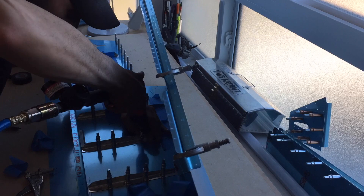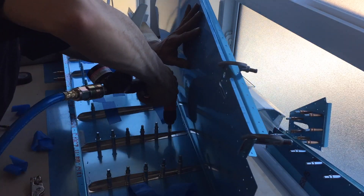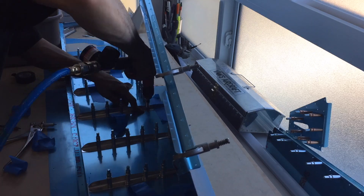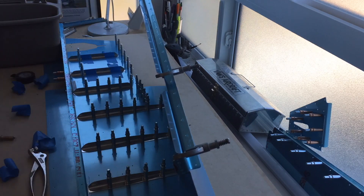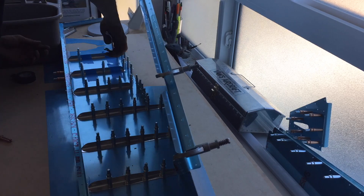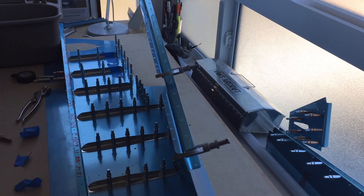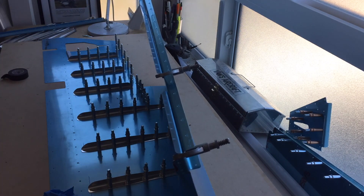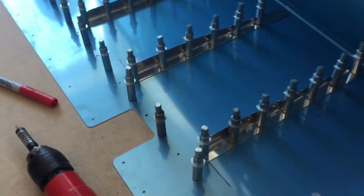I'm just making my way through the stiffeners, match drilling and throwing a Cleco in as I go. Got the stiffeners in but I do have a little bit more work to do.